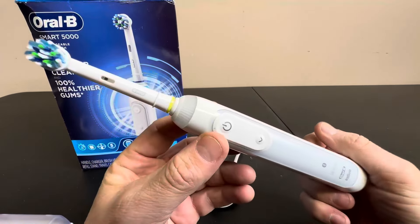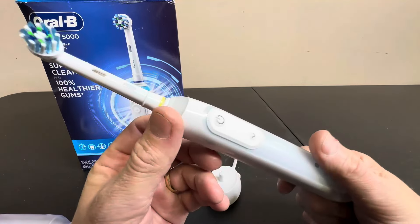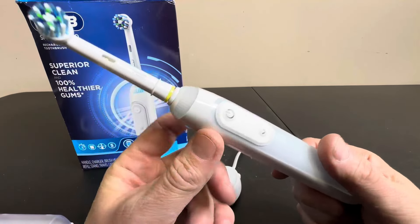So get yourself a really good brush like this and start improving your brushing and reaping the benefits of something like this.